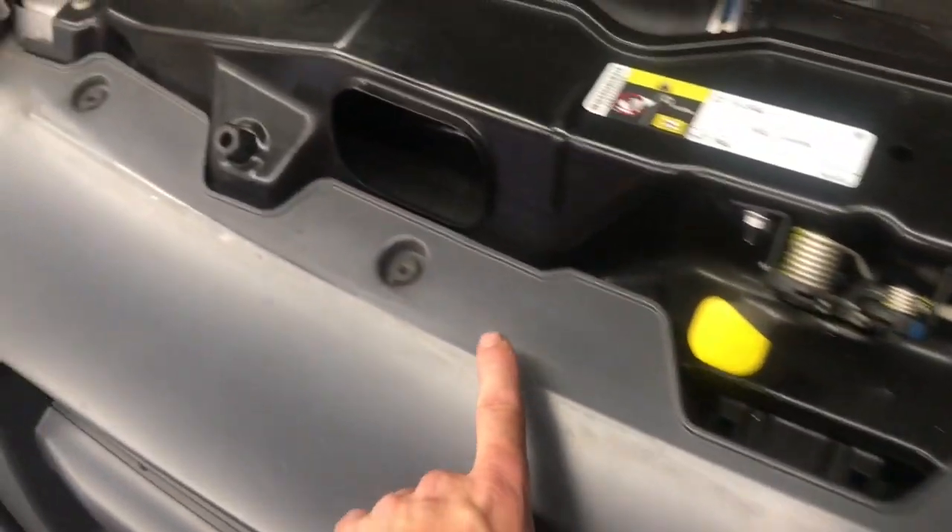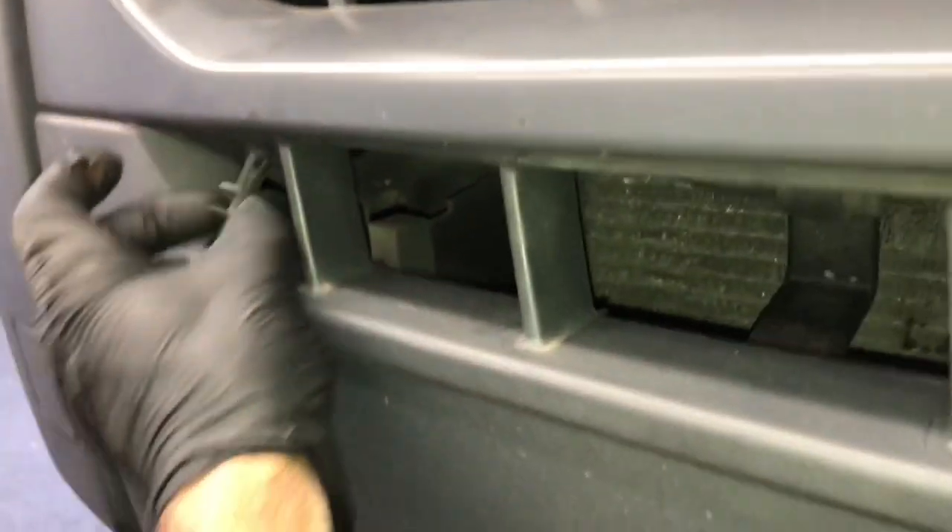The first thing we're going to do is remove the grille, and it's held on with a bunch of T30 Torx bolts across the top — there's four of those going across the top. Then at the bottom of the grille, there's going to be a couple of plastic screws — kind of like plastic rivets — so you remove the screw and pull these clips out. Once you get these two clips pulled out, one on the left and one on the right side.